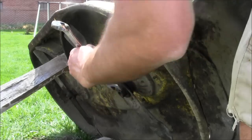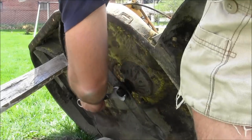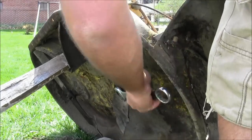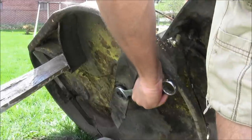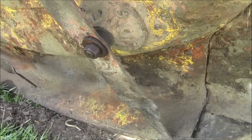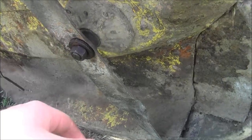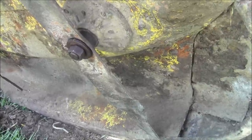That penetrating oil and wire brush work really well — no resistance at all. Finally got resistance, so tighten it down. Make sure that blade stays up on the spindle the whole time when you're tightening it because it wants to come off. It's a little tricky — took me a couple of tries.